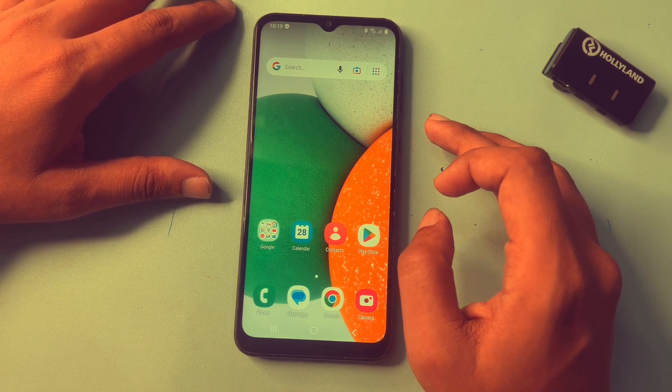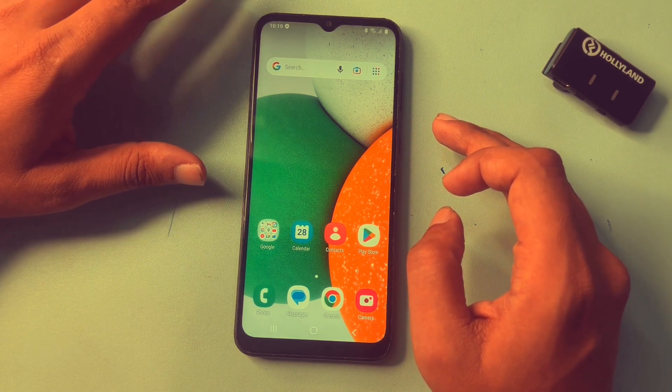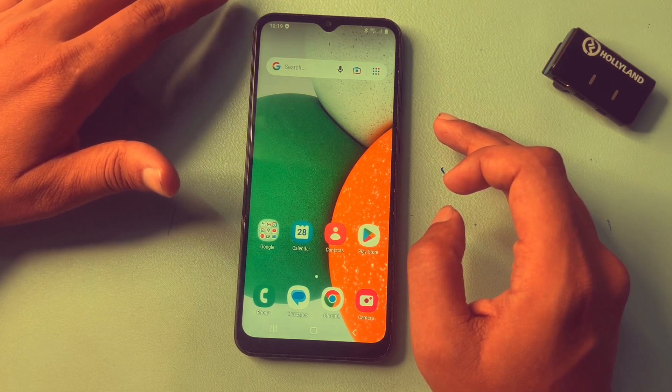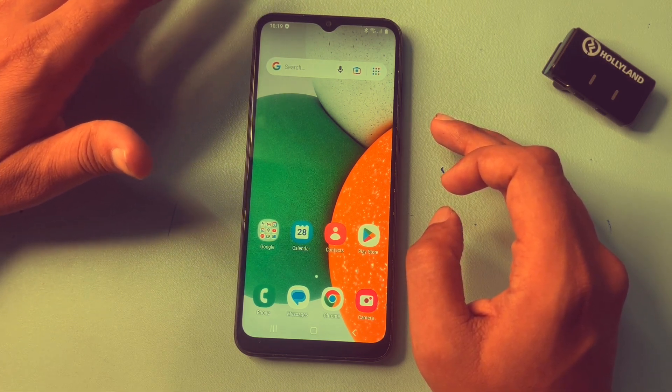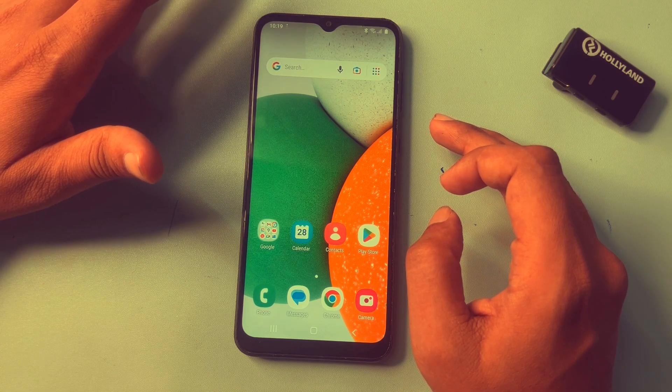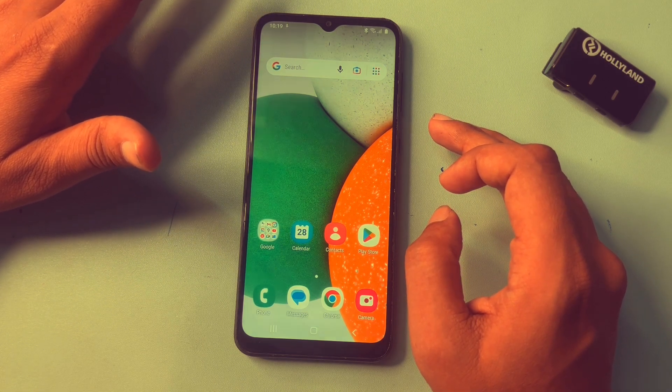If your phone is unlocked with the help of this video, please like this video. If your Samsung Android smartphone could not be unlocked with this method, comment below describing what issues you are facing. Our team will respond to your issues quickly. Thank you so much — see you in the next video.